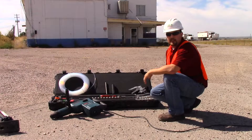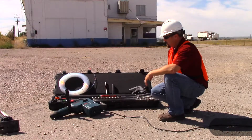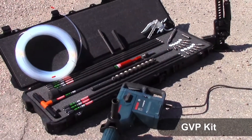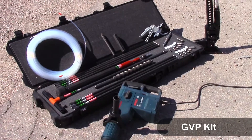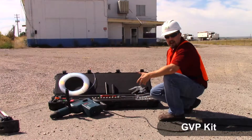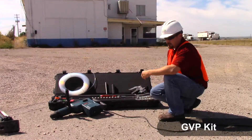This is the AMS GVP kit. It's used for shallow underground investigations, subsurface investigations, where soil gas or VOCs may be present underneath the slab, next to a structure, or just in the soil.